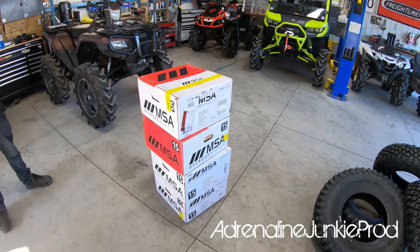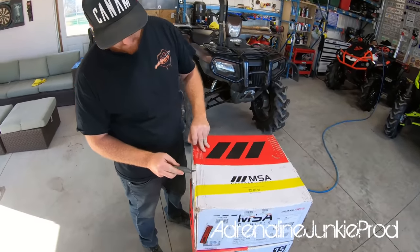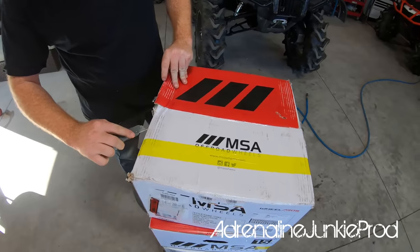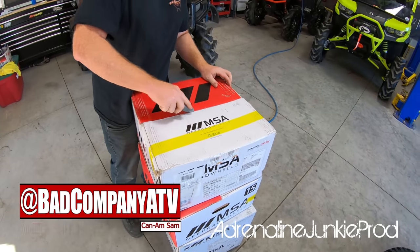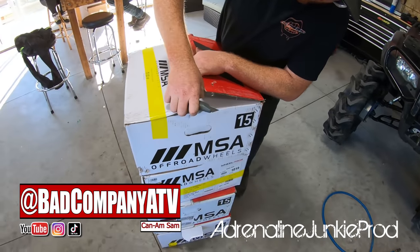So we're going to unbox these MSA Lock 2s and mount some tires. Sam's the unboxer today. So I'm the best at it. Judging by the amount of wheels and mud tires you have here, I think you've done this once or twice.